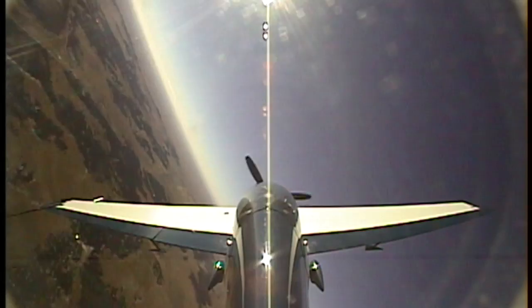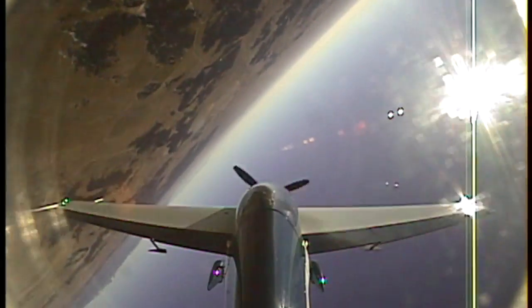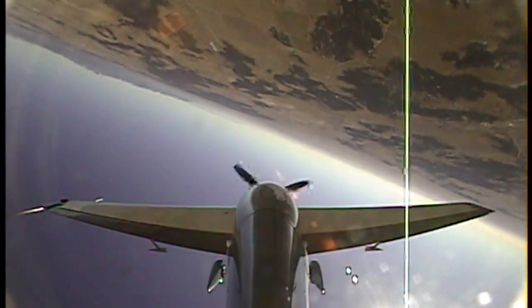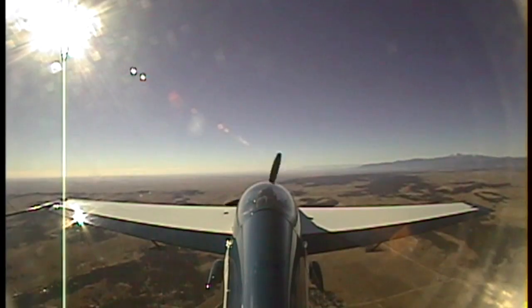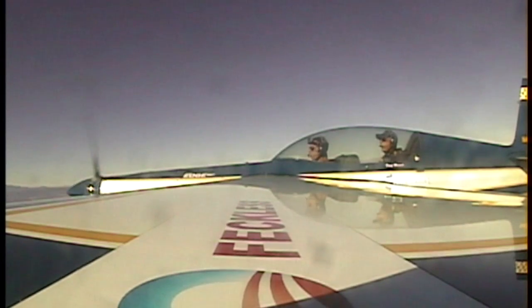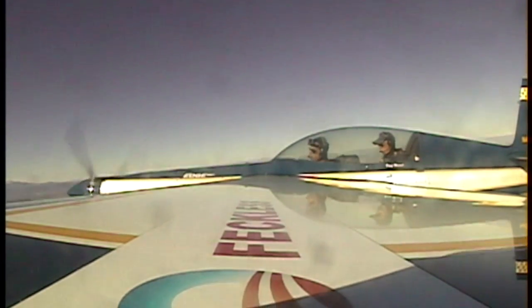Low roll. Yep. Pop rudder. Yeah, that felt a lot better. I just kind of — I should have continued my aileron and I should have continued to roll with that.